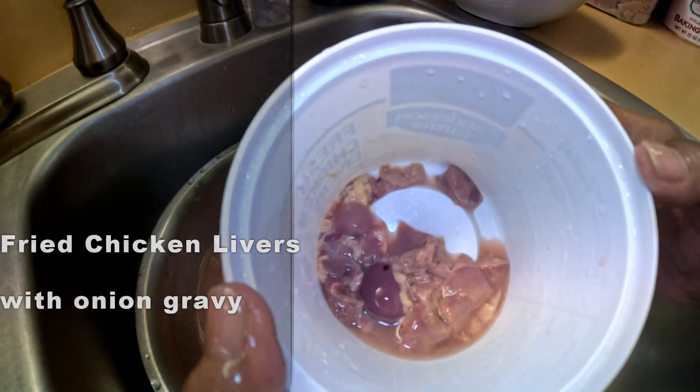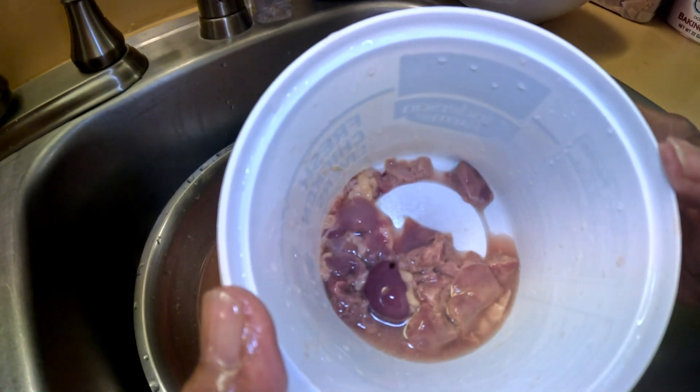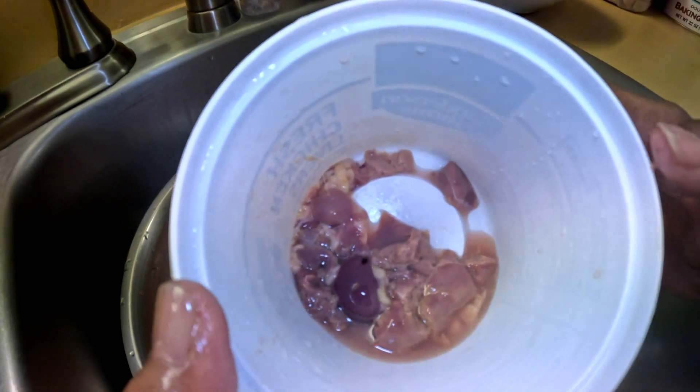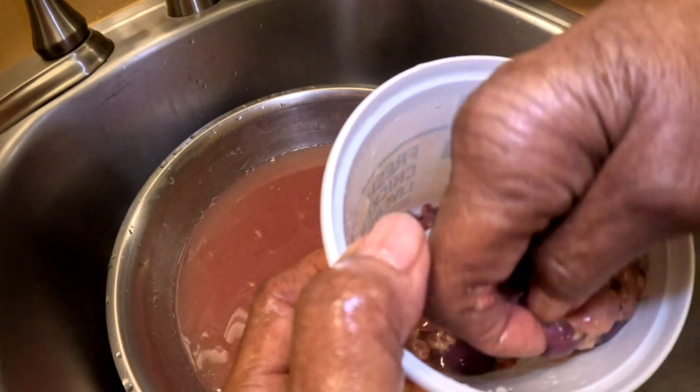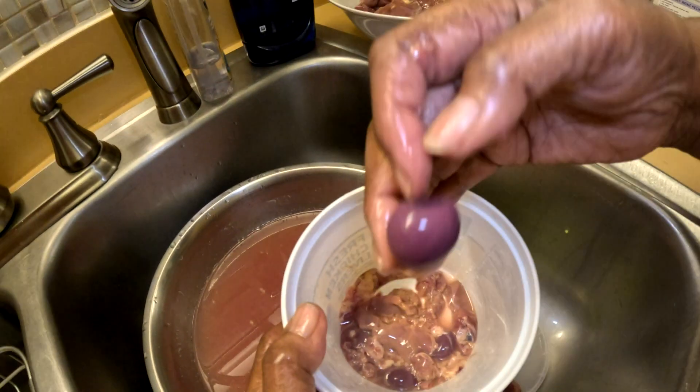What are we making today, Ma? We're making chicken livers with onion gravy. Make sure before you cook them, wash them real good and get all these membranes out — all of this off, you got to cut all of this off.